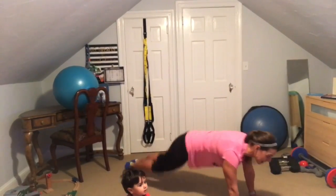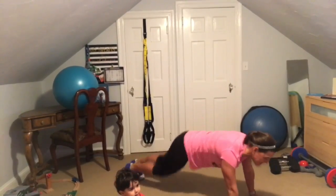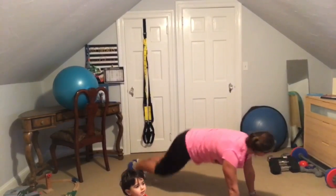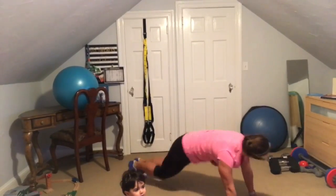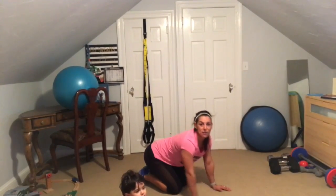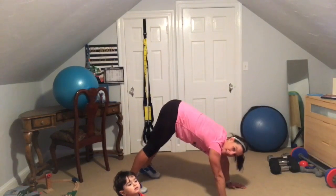Come on, come on — only 30 seconds. From here we're going to stay down on the ground and go into some tricep push-ups. Ten seconds. Three, two, one, and stop. From here we're going to go into a tricep push-up.